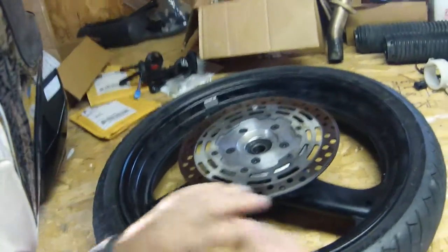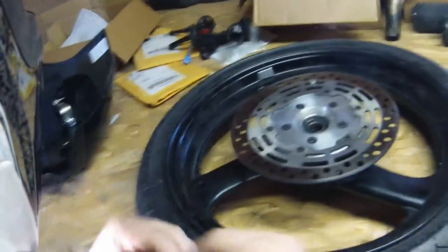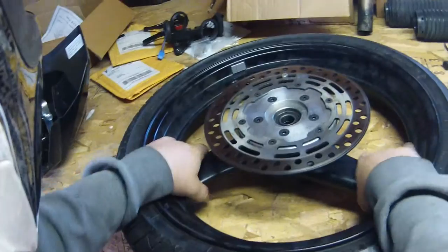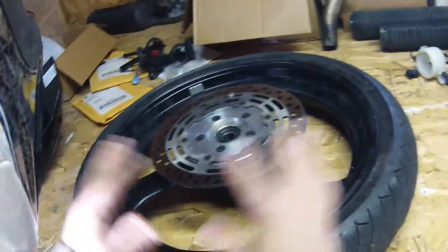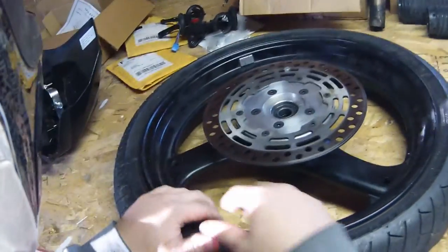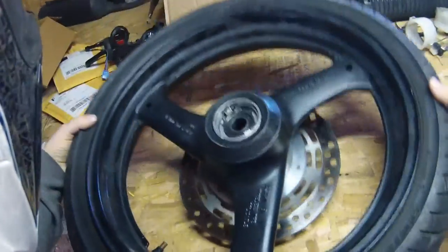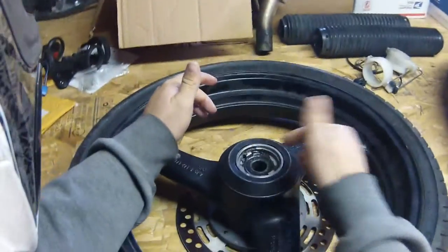We'll start off with the front, and I'll talk about everything I did, then we'll put it on, then do the same with the rear. For the front build, what you're gonna need is a GS500 rim and tire combo — obviously you need the rim. As you can see on this side, there's nothing to be had, so the only thing you'll have to do to this side is put in a new bearing.